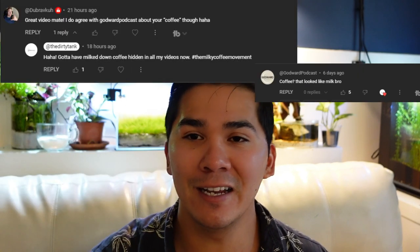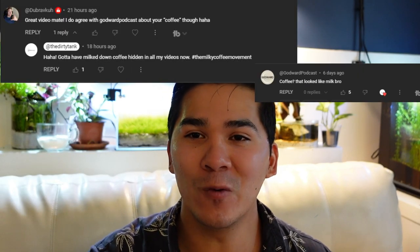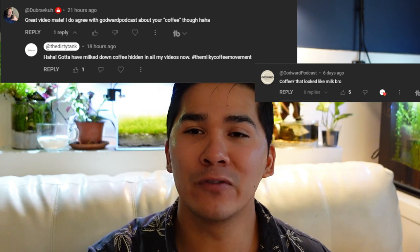I want to shout out these two people for hating on the way I drink coffee. In every video going forward, there's going to be a little Easter egg — a milked-up coffee somewhere in the background. Point it out if you see it and I'll give you a shout out. Guys, I hope you enjoyed the video. Join a local club — you'll get great deals, really cool fish that you've never heard of, and you won't be disappointed. Until next time, see ya.